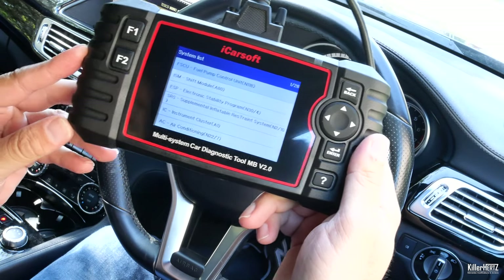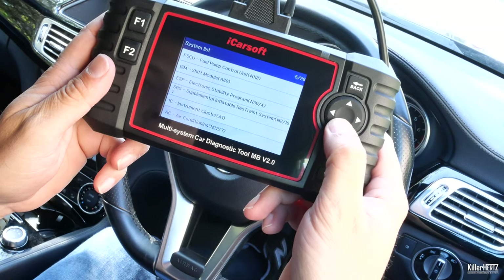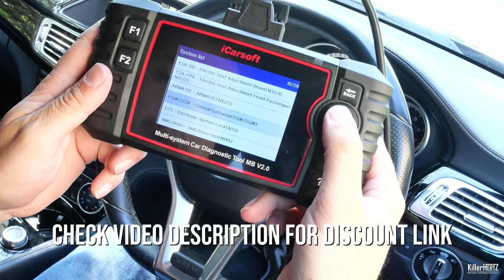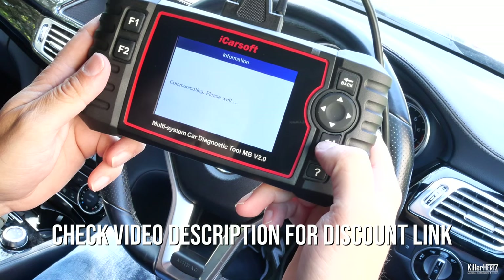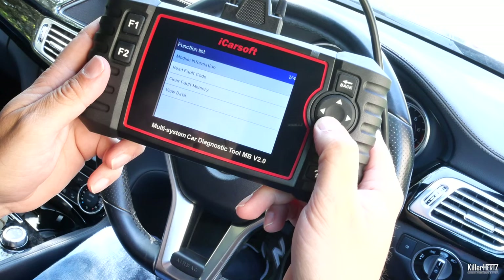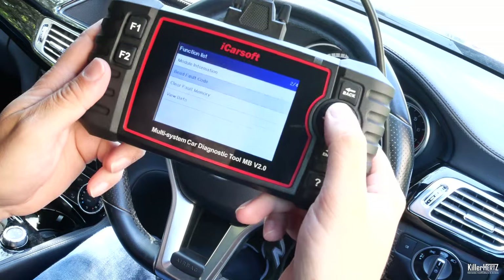With the scan complete, listed are all the various control modules for the car. On my car there are 28 of them listed. Clicking on an individual module displays a screen where you can read any faults, clear any faults, or get module information. Luckily for me, it hasn't found any faults.